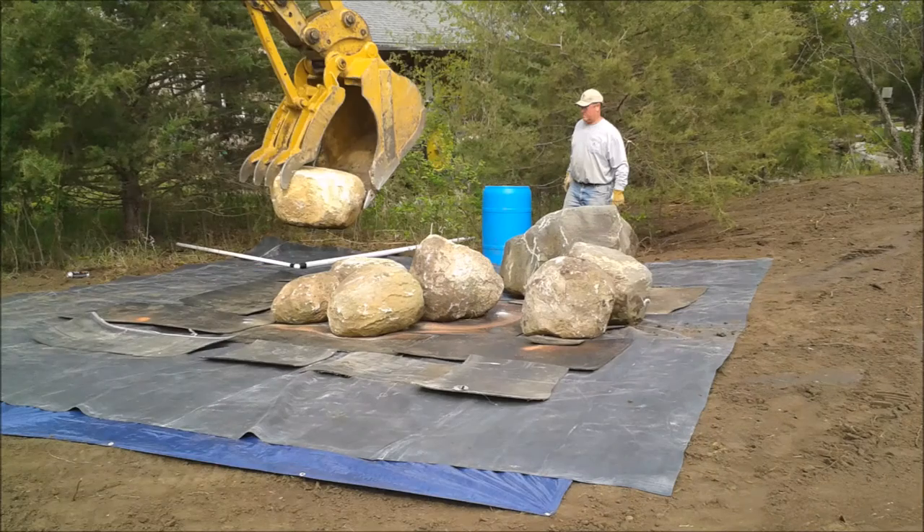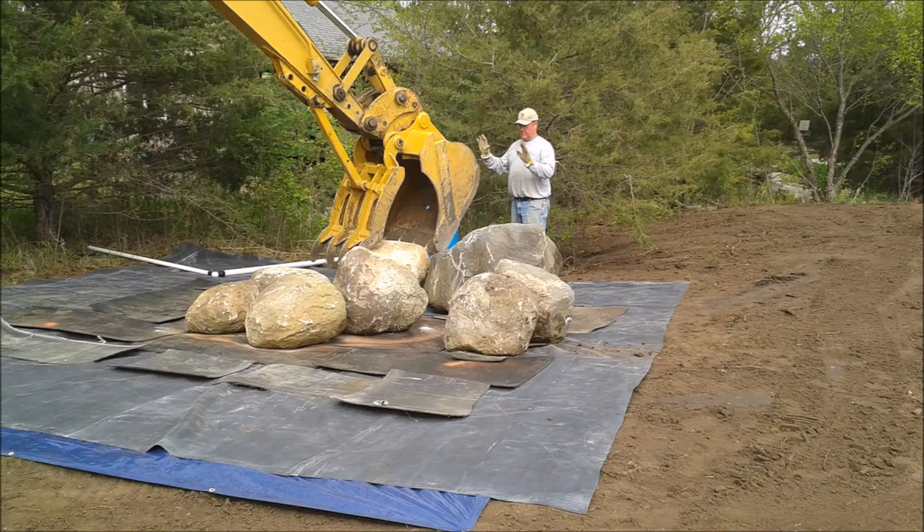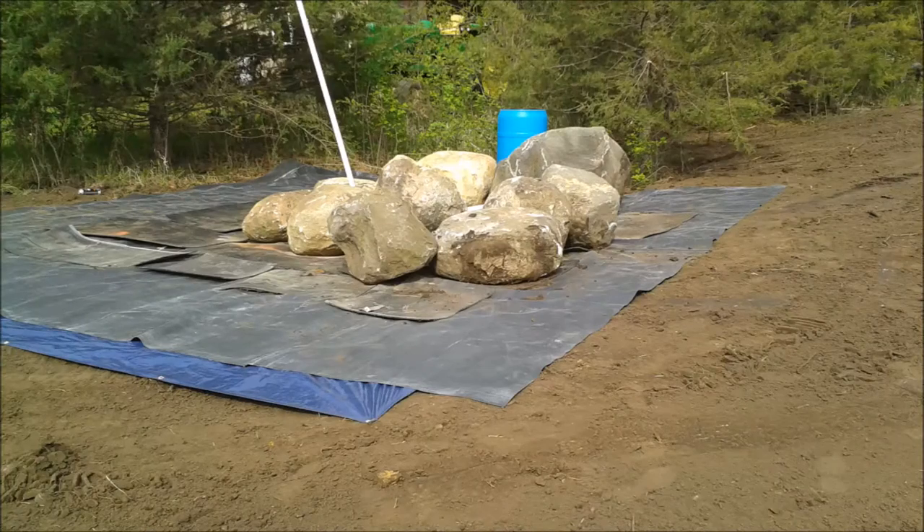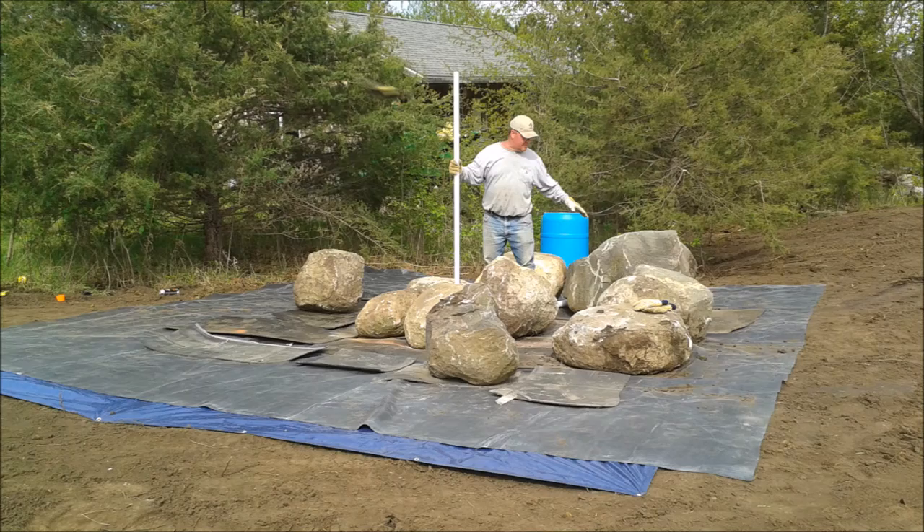One at a time, we're working with the backhoe to make sure rocks get placed correctly without breaking. We're also forming our perimeter on which the rest of the fountain will be built. We did a lot of thinking between placing rocks to make sure we put them in the right place. Even though we had a general idea of what we wanted, we had to stop and think a lot along the way, making our perimeter sturdy so the rest of the foundation works as best as possible.